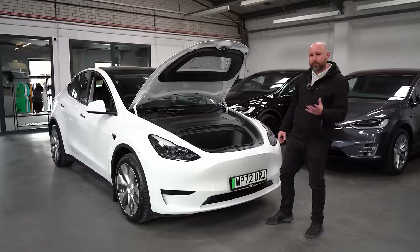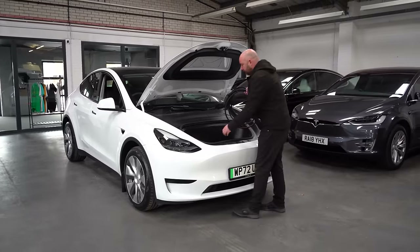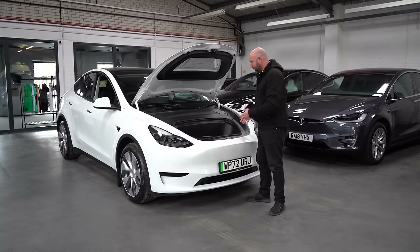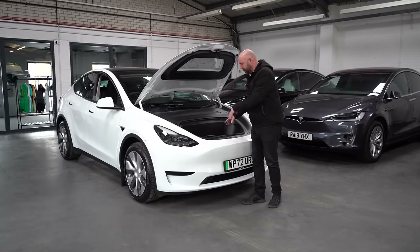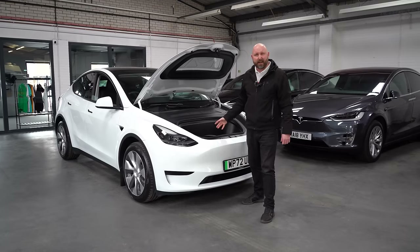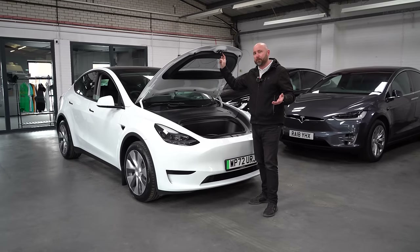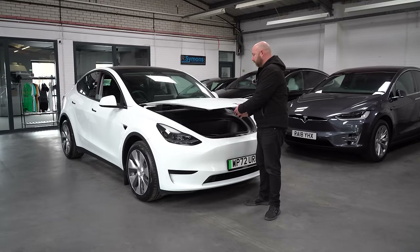One thing that adds to the practicality of the Model Y is the front storage space — the frunk. There's a quite generous plastic tub in there. I've found it most useful for camping trips — put some beers and ice in there to keep cool — but more commonly for muddy wellies: pop your wellies off, put them in there, and you can just jet wash it out and leave it open to dry. It doesn't matter if it gets sandy or muddy. You don't see storage of that size on many rivals — pick a VW ID.4 and there's no storage under the bonnet.